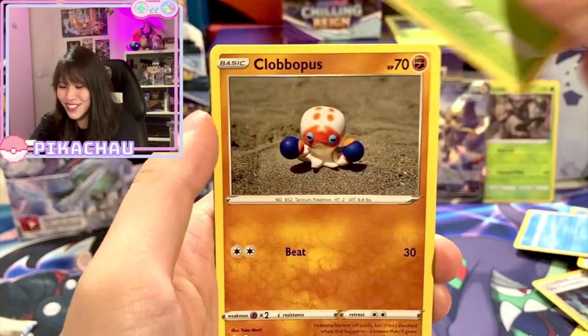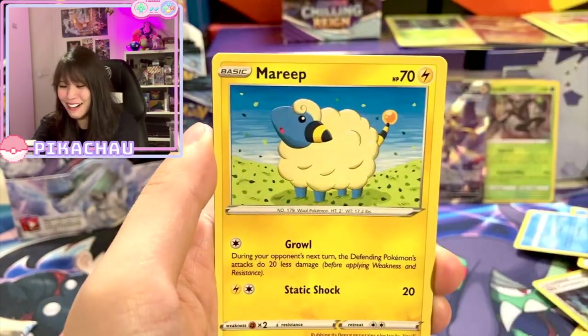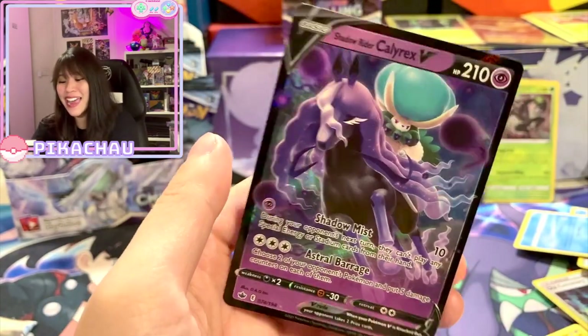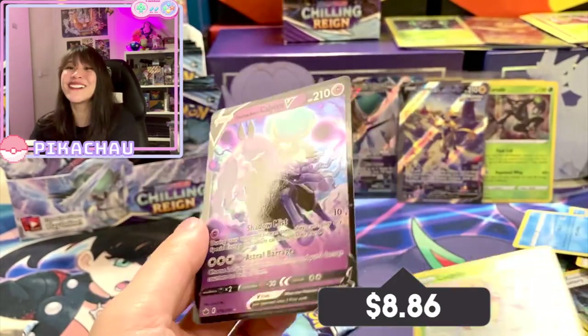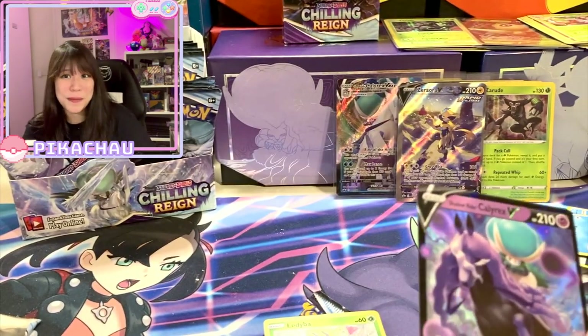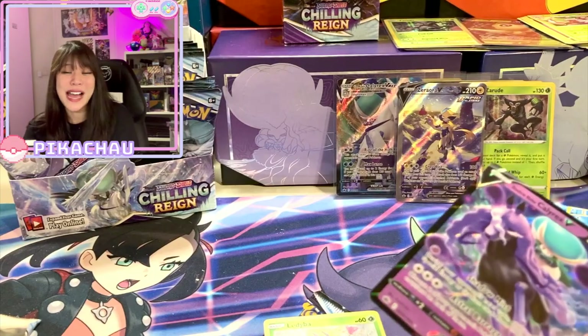Twackey, Sneasel, Grooky, Globefish, Heracross, Marie, Braviary — and Shadow Rider Calyrex V! Well, at least the last two packs are good packs. Let's move on to the recap!